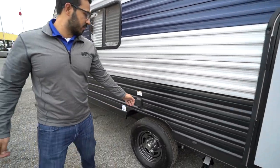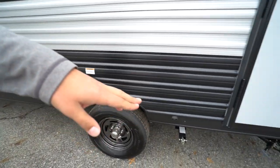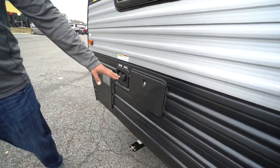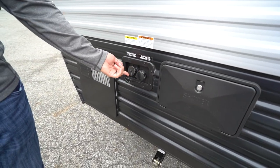Moving forward along the side, you have a 30 amp detachable power cord that plugs right in. Underneath is where your termination is located — you'll see both your black and gray tank valves. Right up front you have an outside shower with hot and cold water access, city water inlet, and your fresh tank fill. And that wraps it up — this is the 2020 Wolf Pup 16 BHS. If you're interested and would like price and availability, simply click the link in the description. Thanks for watching, I'm Ian Baker — let's go camping!